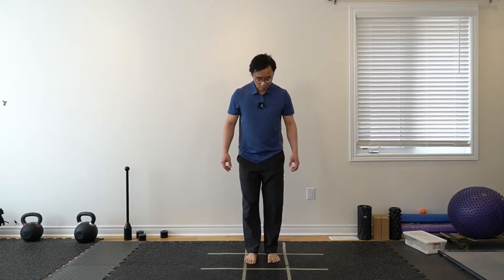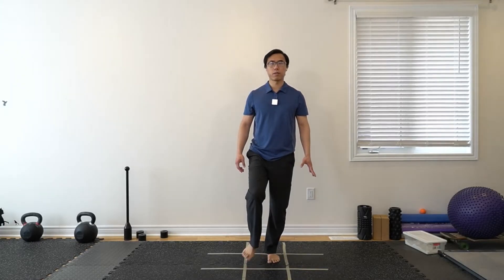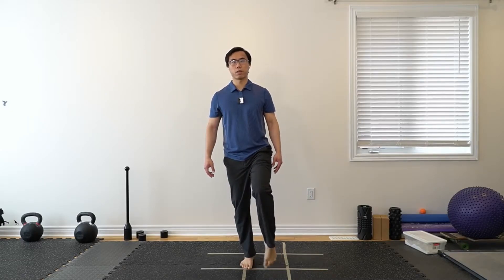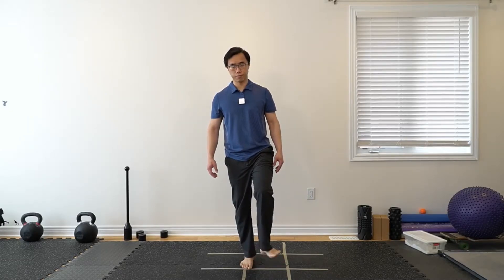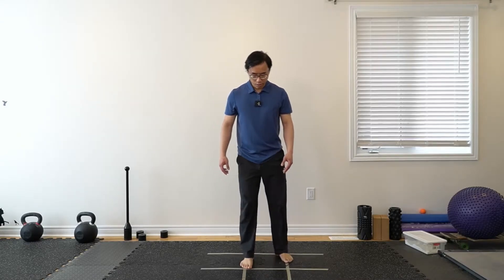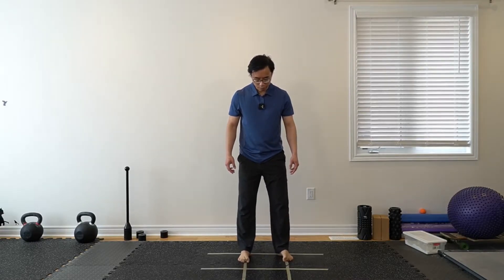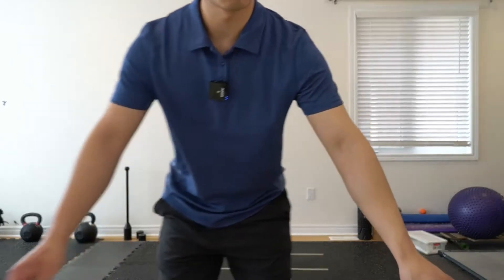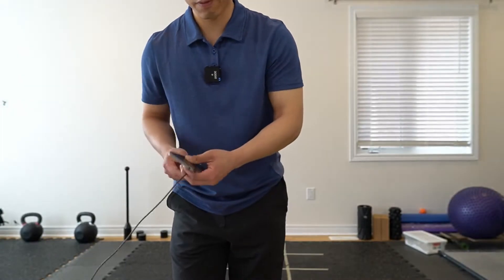Standing more on one foot — spread your toes out a little bit for balance, just a couple of times on each leg. Then try to bend your toes a few times to scratch the floor. Do the opposite — keep the foot on the ground, just raise the toes up, and hold for a little bit if you can. That's the warm-up.